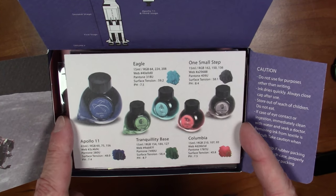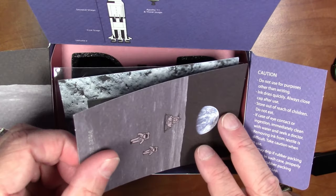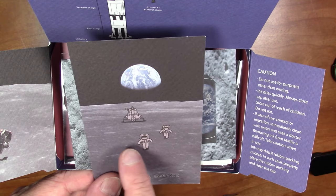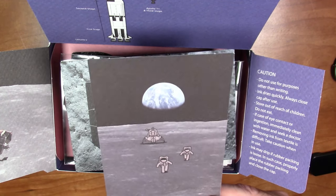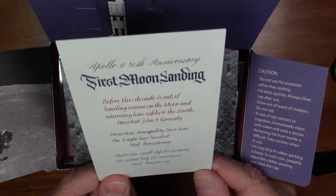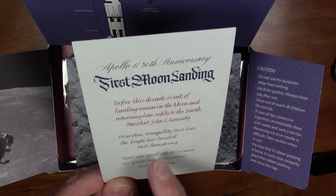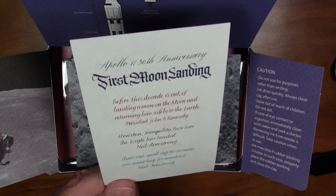This next piece of paper is a nice insert — it looks like a photograph but with drawings superimposed of the lunar module and two astronauts walking on the moon with the famous image of Earth in the background. It has fancy text: Apollo 11 50th Anniversary First Moon Landing, the Kennedy quote again, and the quote from Neil Armstrong when they first touched down: 'Houston, Tranquility Base here, the Eagle has landed.'